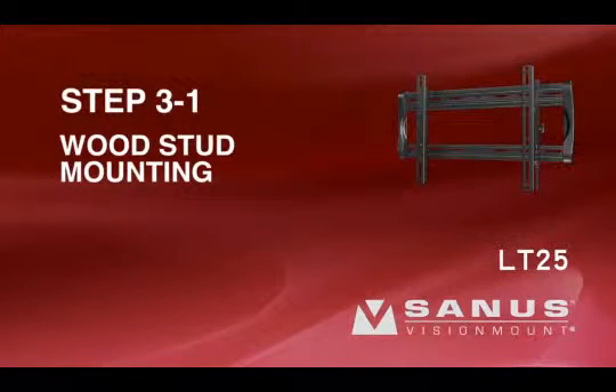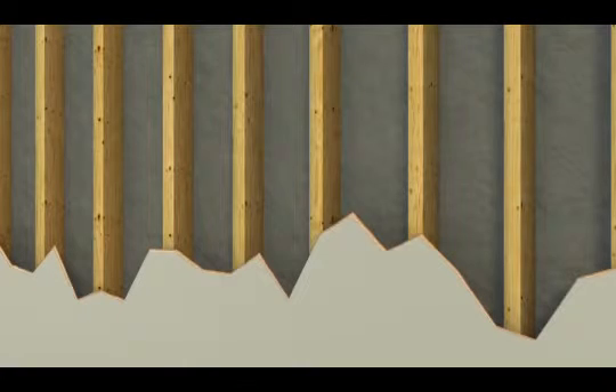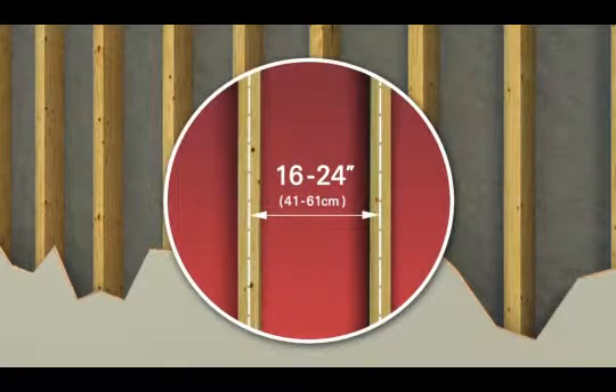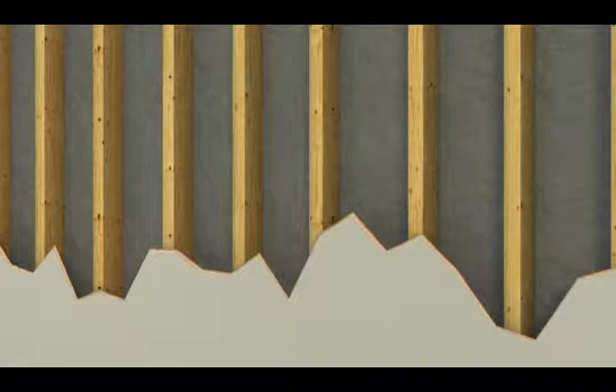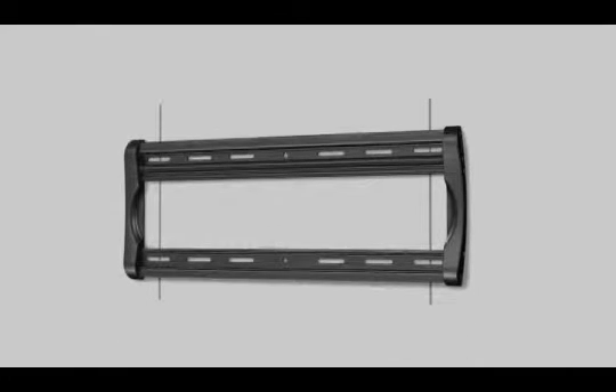Step 3-1: Wood stud mounting. Please note, for safe installation, the LL22 needs to be mounted to two wood studs 16 to 24 inches apart. Any drywall or other wall covering material may not exceed 5/8 of an inch or 16 millimeters in thickness. Use an electronic stud finder to locate and mark two studs. Taking into consideration the overall size of your television, hold the wall plate against the wall to verify the correct height for your mount. Use a level to ensure the wall plate is square with the wall before marking four hole locations with a pencil — two in the top row of slots and two in the bottom.